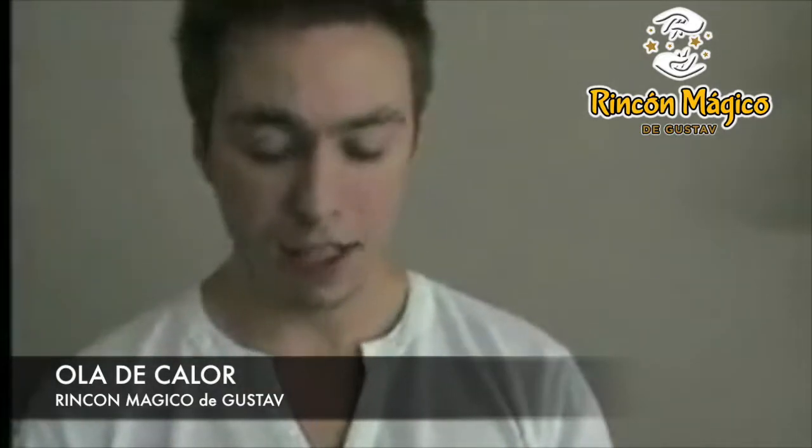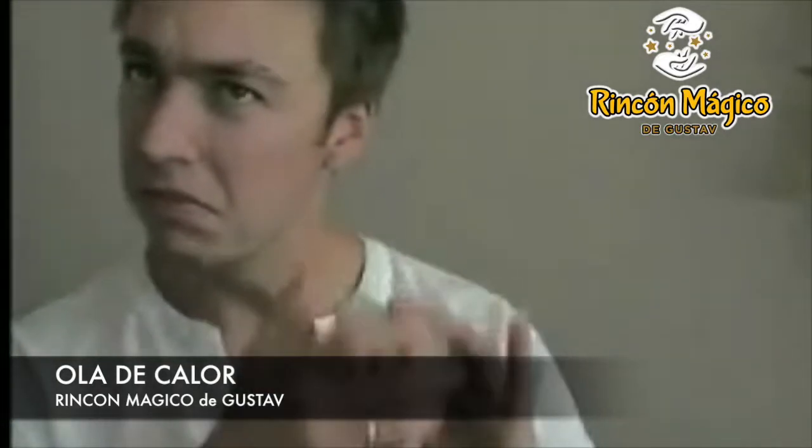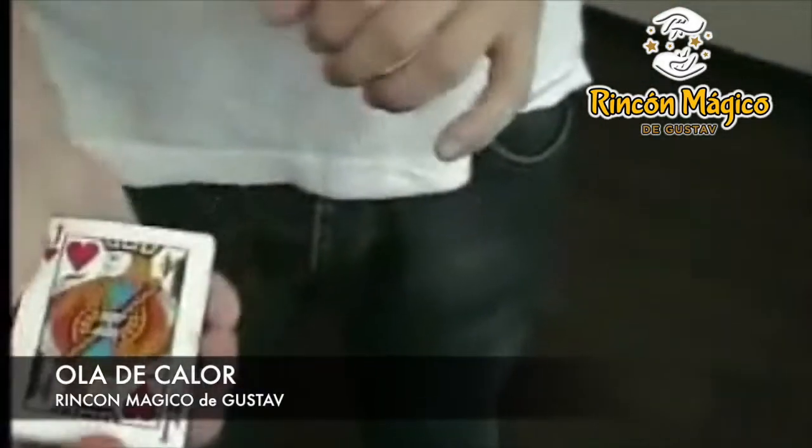Now what I'm gonna do is I'm gonna try to find that card in a very unique way. I think it's... yeah, it's back on top. Is this your card? Jack of Hearts? No, it's not.